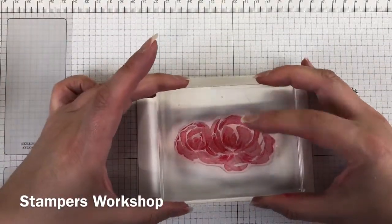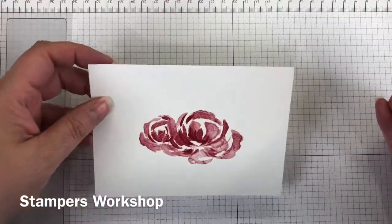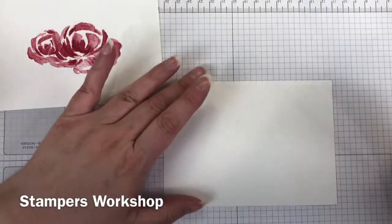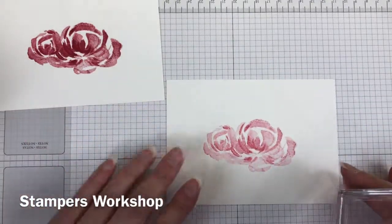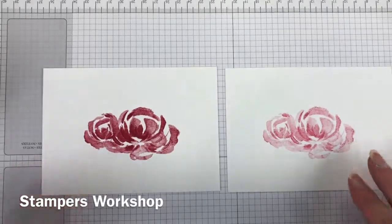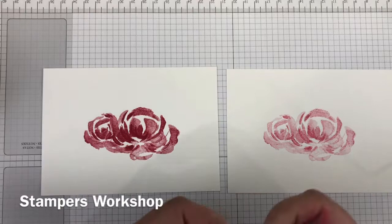Wherever possible I recommend, particularly with these brighter colours, that after you've inked up the stamp you actually close the ink pad — because I dropped it on myself. Fortunately not on my project this time, but you never know what will happen. I don't always close it and you'll see it in this video. Try to remember to close it.